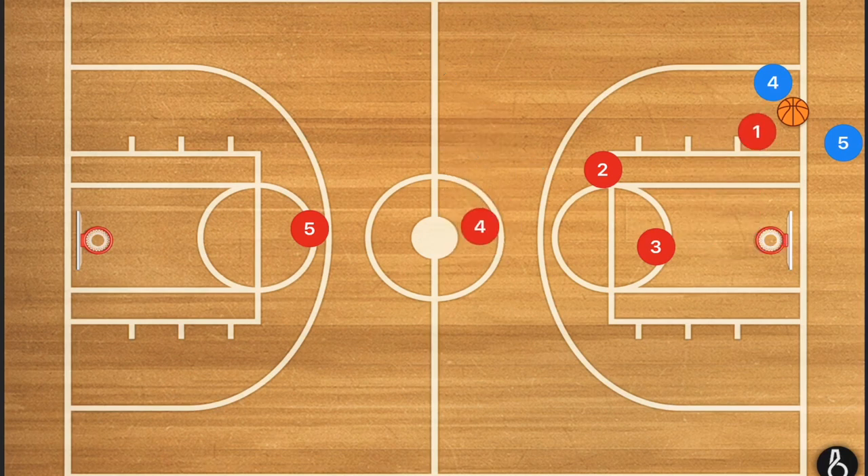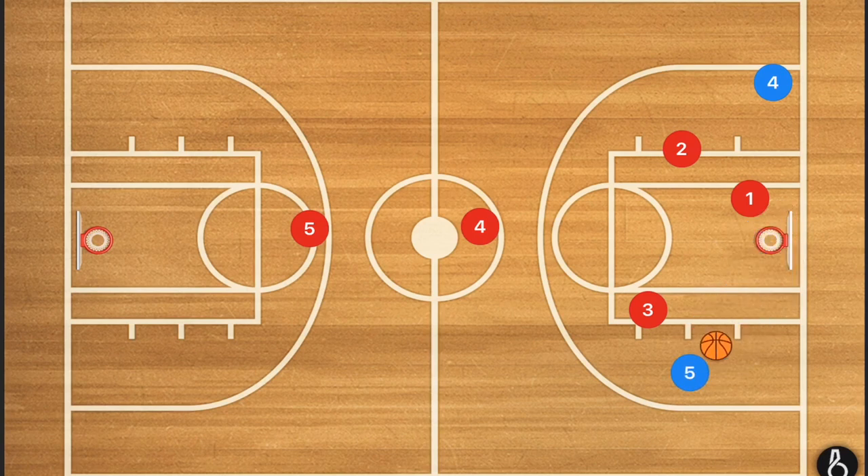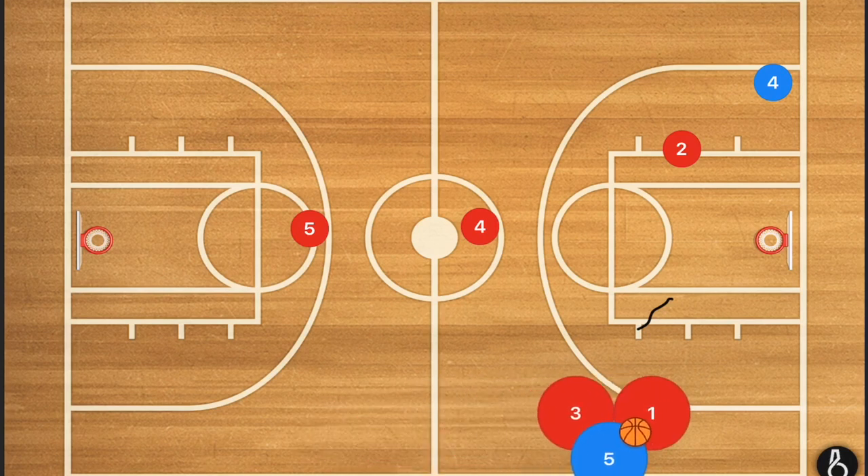Let's say we run this standard and player four gets the ball. He does what most teams will do when pressed, which is pass the ball back to the inbounding player. From there, player one forces player five towards the sideline, player three picks him up, and player two is positioned to pick off any passes back to player four. The idea is to then get these players to trap him somewhere along that sideline.